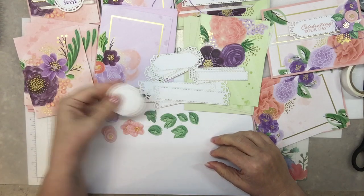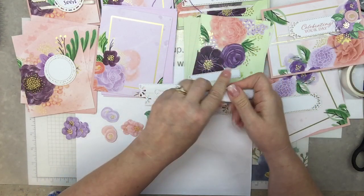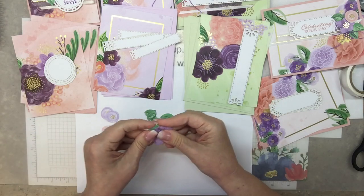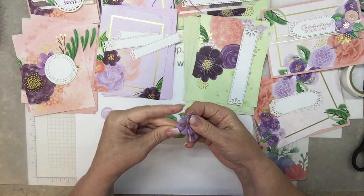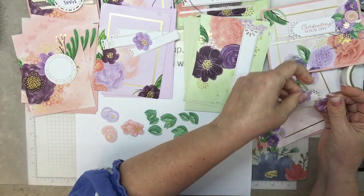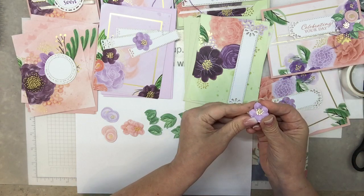So this circle one goes on this card. This nice shape goes on the Blushing Bride. This shape goes on Purple Posey. And this one goes on Soft Seafoam. Got it. Little purple flowers — I already did one, so I just need three. You only need a pile of four, so some of these are extra.